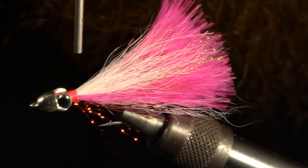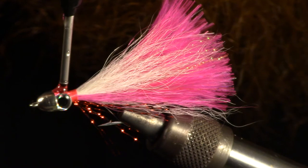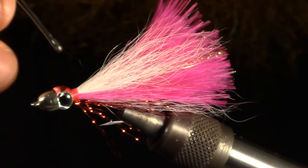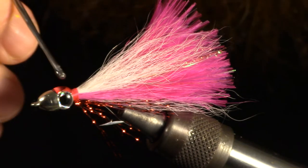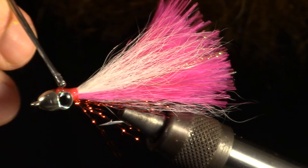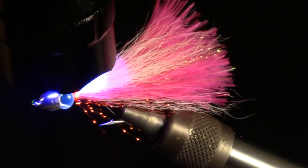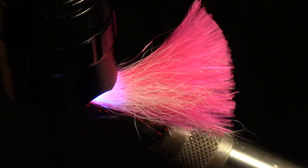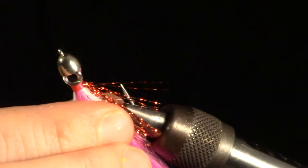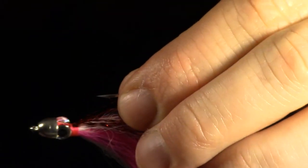Now we will epoxy the eyes in, which will also make the thread wrap very durable. This epoxy formula is made by Solarez — it is their thin, hard formula. It is great for these types of applications: thin enough to penetrate the thread wraps, but thick enough so it will not drip. Make sure the epoxy is smooth and in the right shape before curing. Using these light-curing resins is so much easier and quicker than the previous way of using 5-minute epoxy. Now rotate the fly and epoxy the bottom part of the eyes in the same manner as the top. I like doing this in steps — it allows me to really make sure that the eyes are in place correctly.